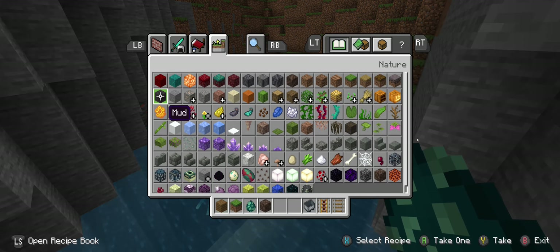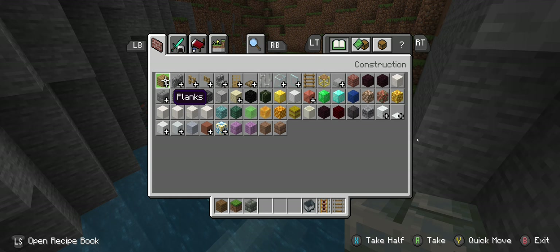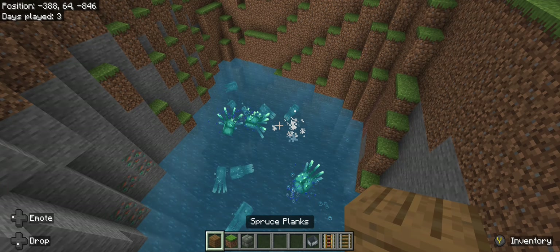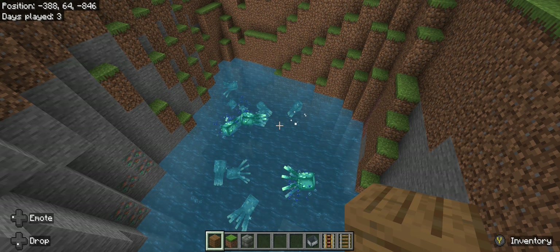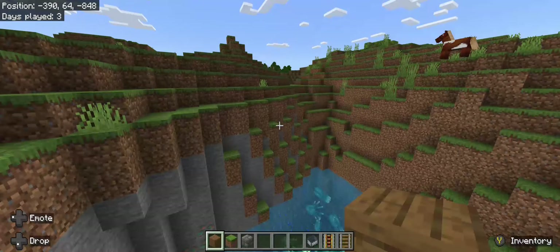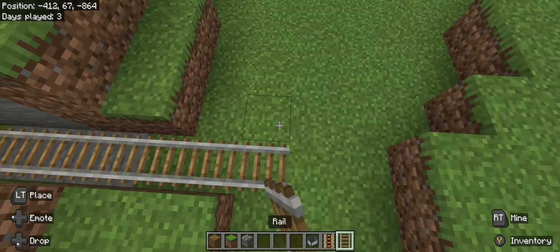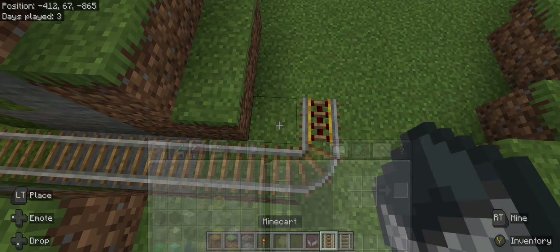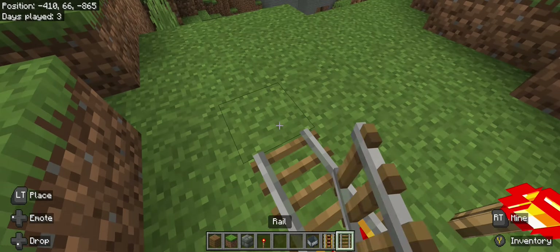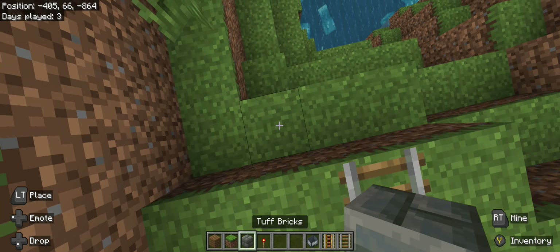This is the area. And then we're going to make a cool bridge out of tough bricks and spruce logs. That might not be good. Okay, whatever. They can survive. Let's come this way. Let's replace this. There we go. Let's come here. And then right here is where the bridge starts.